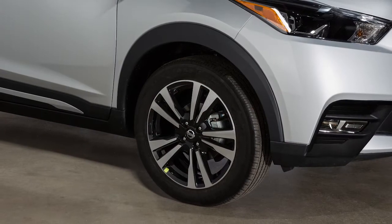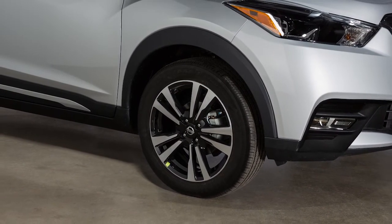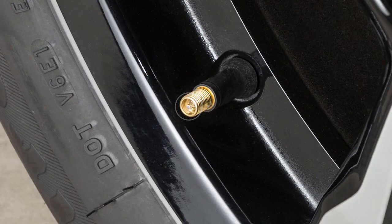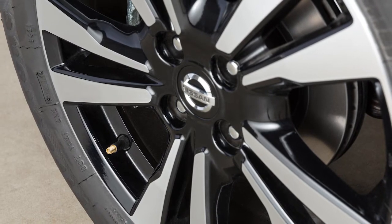If the tire is overinflated by more than approximately 4 pounds per square inch, the horn beeps again and the hazard indicators flash 3 times. To correct this, push the core of the valve stem on the tire briefly to release the pressure. When the pressure reaches the correct level, the horn beeps once.